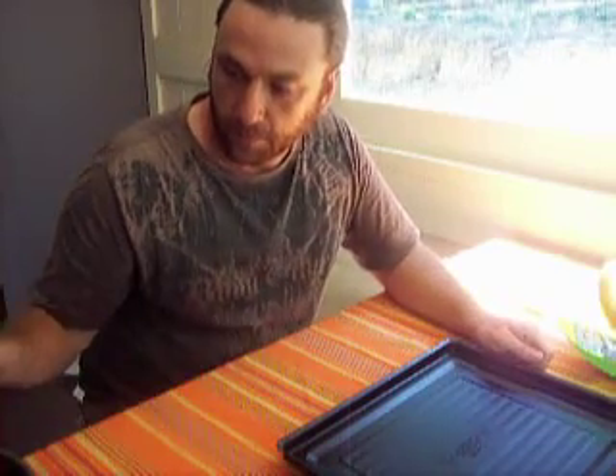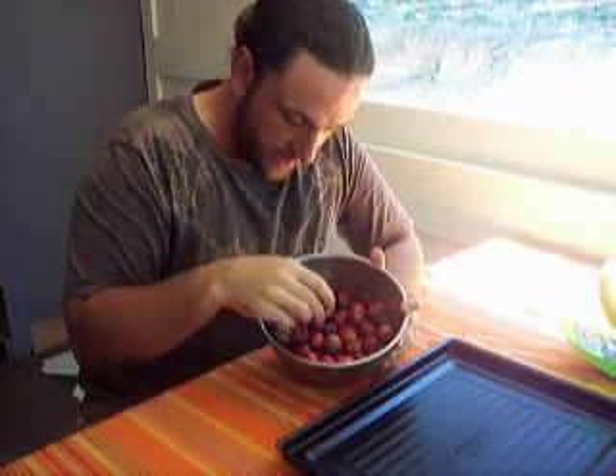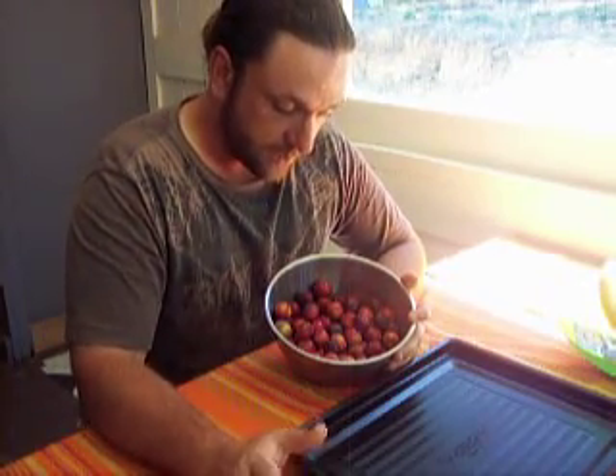I'm going to demonstrate what I do with something I harvested this morning — these are sugar plums, or cherry plums, some people call them. Just obviously little tiny plums. The tree is just loaded with plums at the moment; they're not all ripe — about a third are green, a third are half ripe, and about a third are ripe. So over the next week I'm just going to pick the ripe ones and store them, and when I've got them all I'm going to make plum jam.